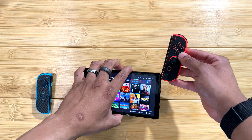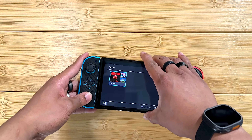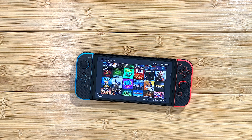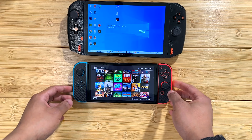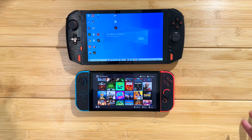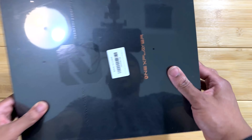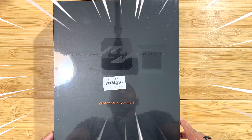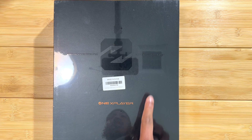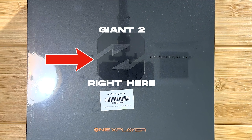What would it look like if you took something like the Nintendo Switch and mixed it with something like the 1X Player 1S? Well today we're going to find out and we are going to be unboxing the 1X Player 2. It doesn't say 2 but just imagine there's a 2 there, so yeah let's get into it.